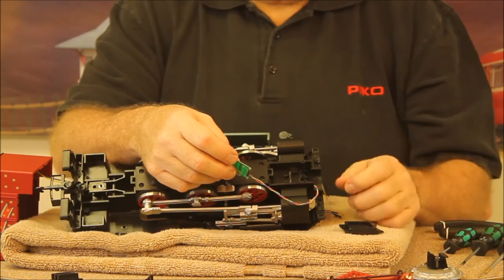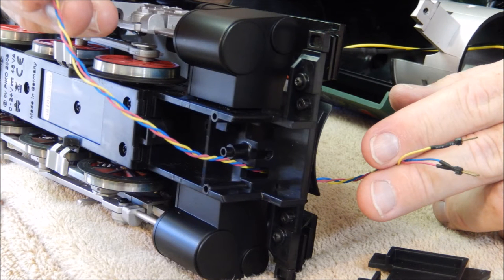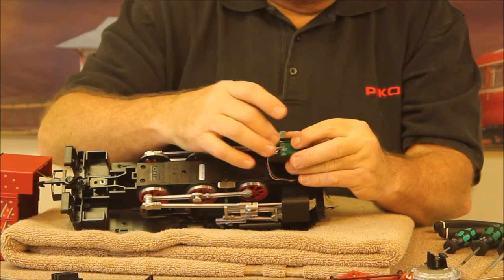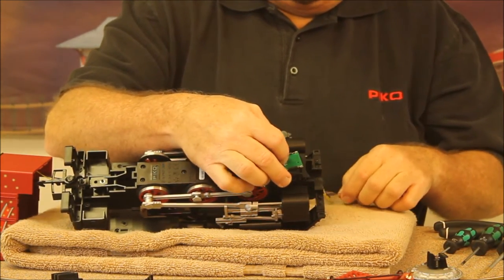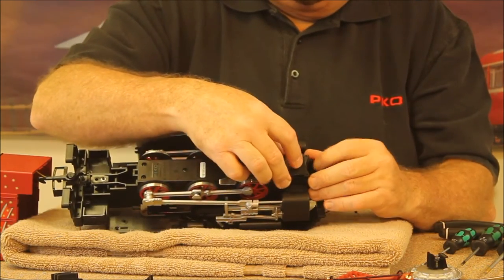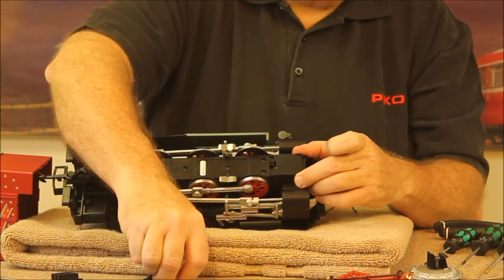As our first step in the actual installation, we'll install the reed switch assembly that will be used to trigger the bell and whistle with the track magnets when running on DC. We feed the wires to the little opening here in the front of the chassis just in front of the cylinders and pull those through. Here's the holder for the reed switch — it's got a little pin so you can properly locate the circuit board. That fits in place; pull the wires down a bit so it's neat and tidy, then put the cover on and secure it with the two screws we carefully set aside.